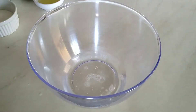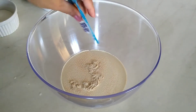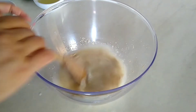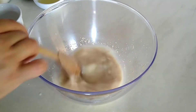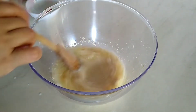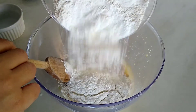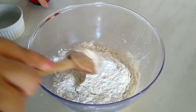Já começo misturando 200 ml de água morna, um pacotinho de 10 gramas de fermento biológico seco. Se você quiser usar o fermento fresco, também pode. O açúcar — duas colheres de sopa de açúcar. E três colheres de óleo; estou usando o óleo de milho, mas use o óleo que você tiver em casa. Um ovo. E a farinha e o sal — uma colherzinha de chá de sal e 500 gramas de farinha.